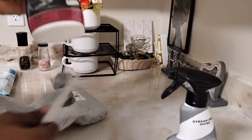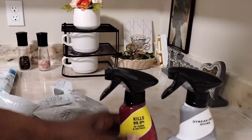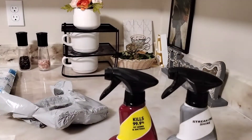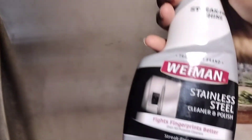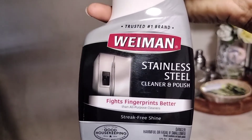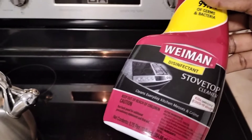I was browsing on Amazon and I wanted to try other products. I said, okay, let me try this because I want one for my fridge, dishwasher, and stove, and I need one for the top of the stove to clean it. So I'm going to show you guys and try it in front of you. I hope it does what it says on the bottle.